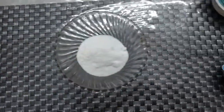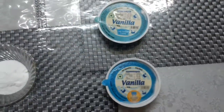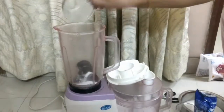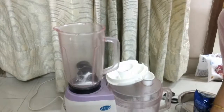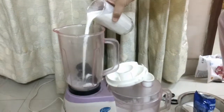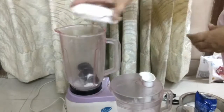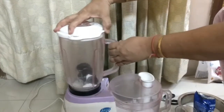2 tbsp grinded or powdered sugar and 2 cup vanilla ice cream. Now put 6 Oreo biscuits in the mixer jar, 2 tbsp grinded or powdered sugar and half glass milk. Mix it all together for about 2 minutes.